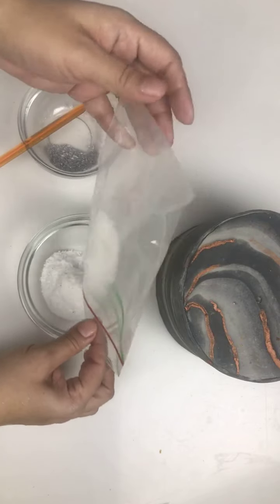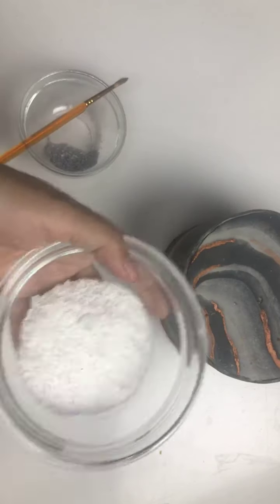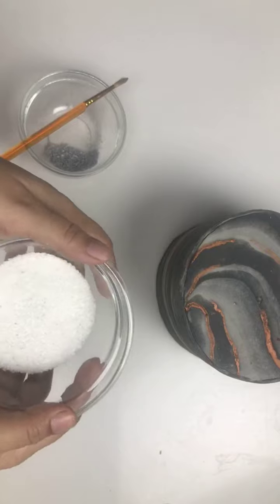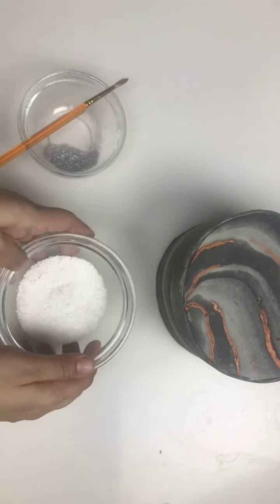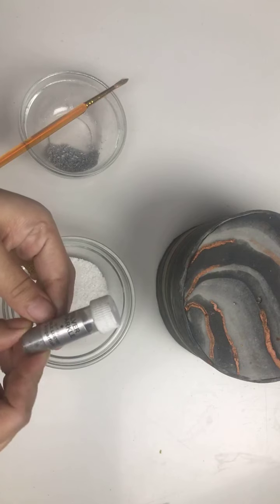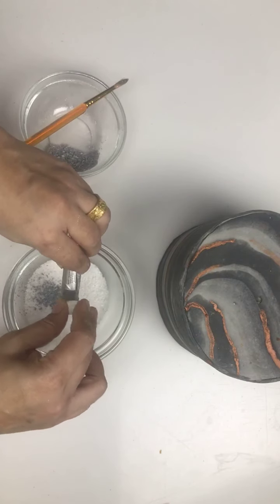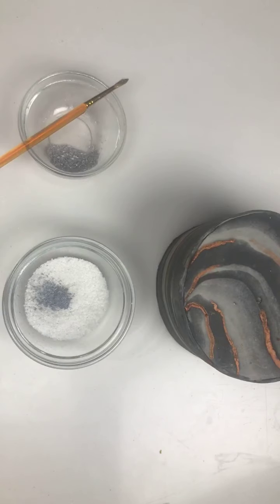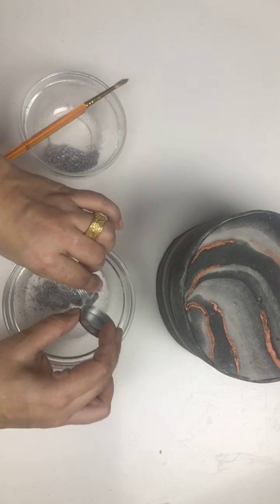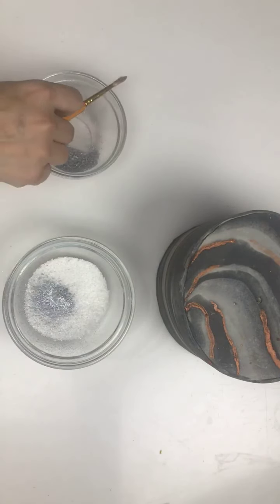Here is my ground wafer paper. You can keep it in the ziplock bag and add the dust color there and shake it to color it. This is edible luster dust by Sugar Flair — Silver Sparkle. I also have SugarCraft edible luster dust in silver color, and I'm going to put some of both into this, then mix with a dry brush.